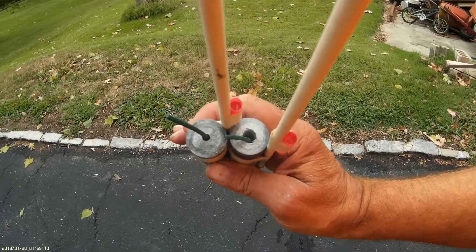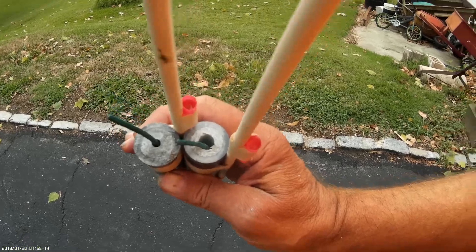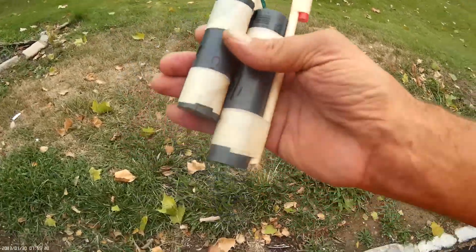Look at the size of the difference in nozzles. One's got an itty-bitty hole and one's got a gigantic hole — that's 3/16 inch, and that's 3/8 inch. So anyway, Schedule 80.